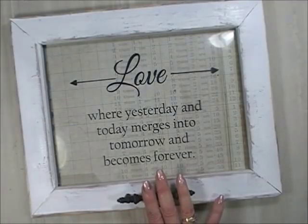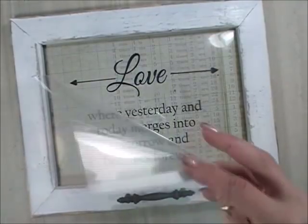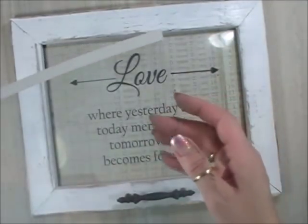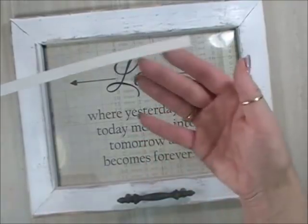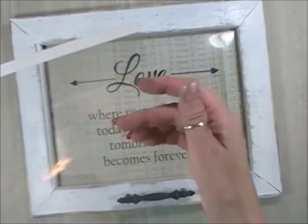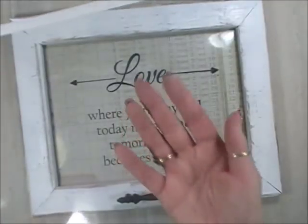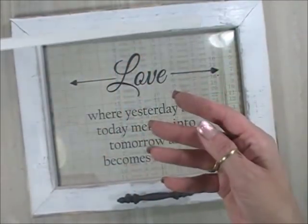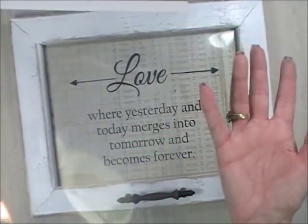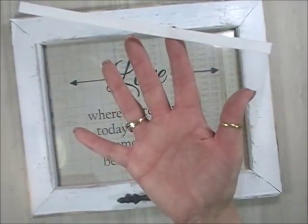I print these on transparency paper. You can get this at Staples — it's just a thin transparency called transparency paper. Mine is for inkjet because I have an inkjet printer. For inkjet, it's a little bit rough on one side which is the side it prints on, and smooth on the other. They do make transparencies for laser printers as well. Staples is a little expensive, so I usually buy mine on eBay — a pack of fifty for twenty-some dollars, which lasts me about a year.